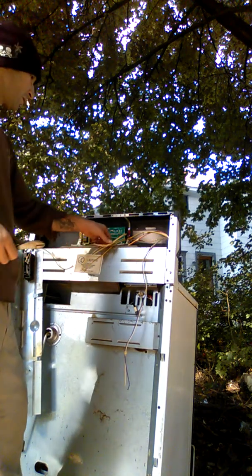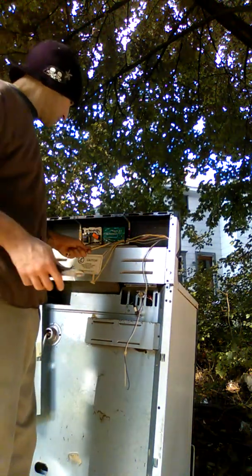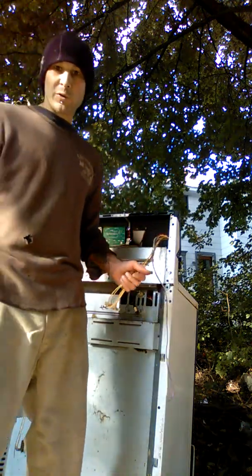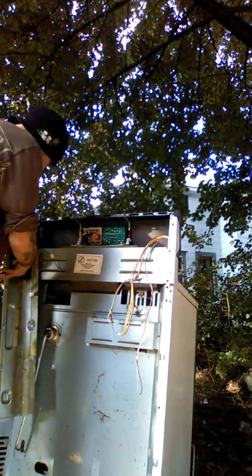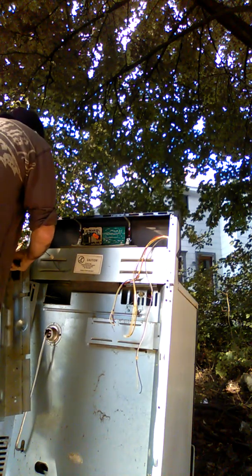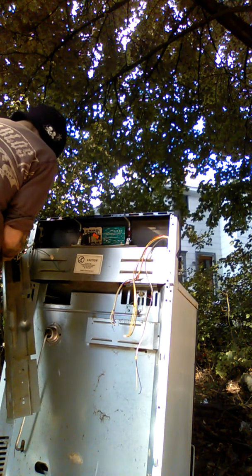Might be an extra couple bucks, but also this is kind of like my... what's the word - chi, maybe. Something like that. This here is just gonna be steel going to the steel shred pile. I like to micro scrap things.